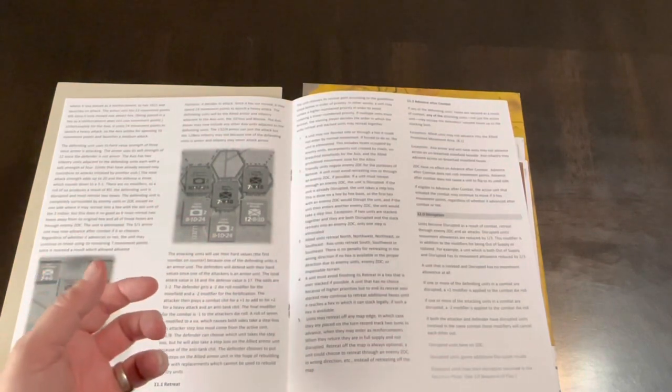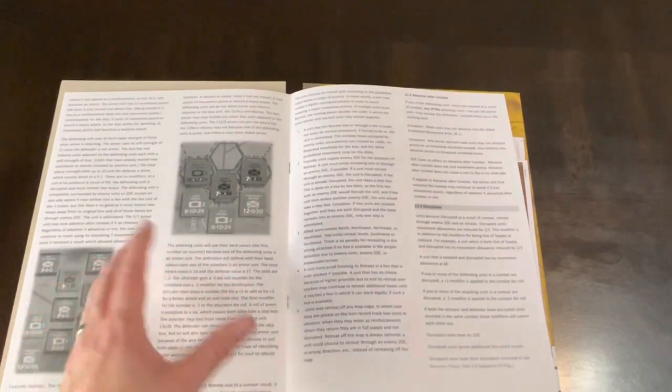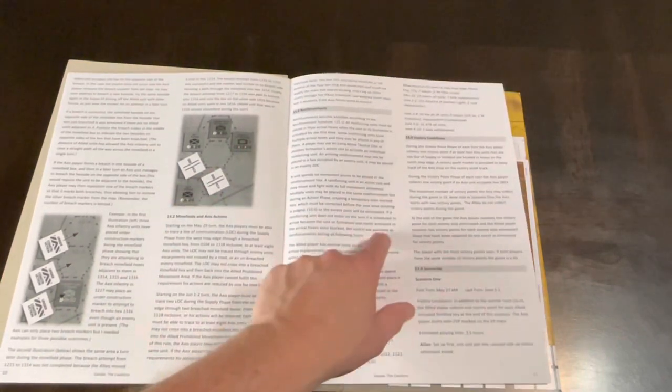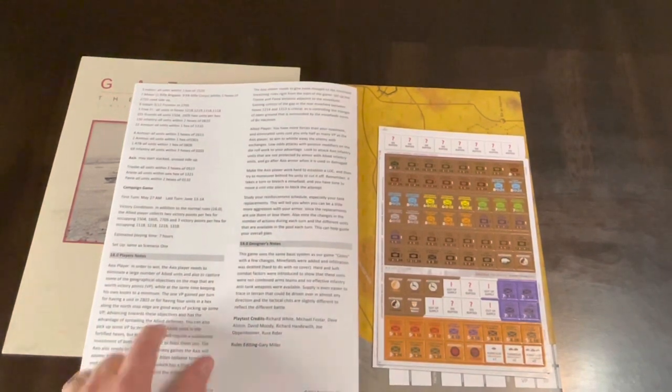Zones of control — what's a wargame without zones of control? Stacking, combat. The text is decent-sized, dual column, not a ton of information crammed into a space, but there's still a lot of reading. There are a few diagrams, grayscale — retreat, disruption. Tactical chits include combat, extra move, replacement, air, sandstorm, anti-tank (Axis only), withdrawal, and attack (Allied only). We have minefields covered over a couple of pages, reinforcements, reinforcement schedule, victory conditions, and scenarios — one scenario and the campaign game — plus player notes and designer notes.